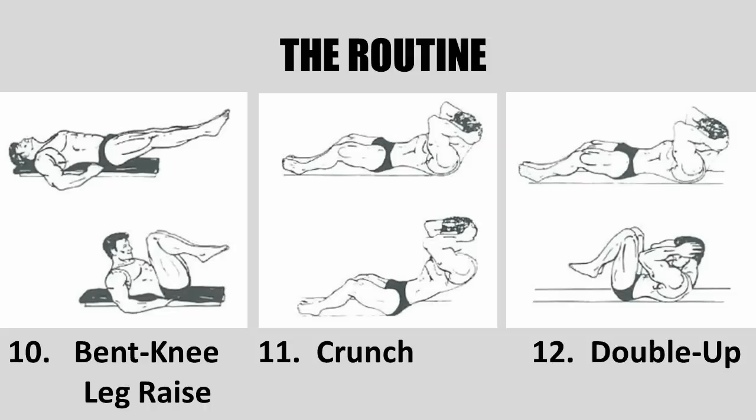The double up, which was the last exercise, was actually a combination of the crunch and the bent knee leg raise, as clearly shown in the cartoon. You lie on your back, hands behind your head, legs extended, toes pointed, and while you exhale you raise your upper body and lift your legs with your knees bent. And that concludes the explanation for the beginner's bodybuilding routine as taught by Vince Gironda at Vince's gym.